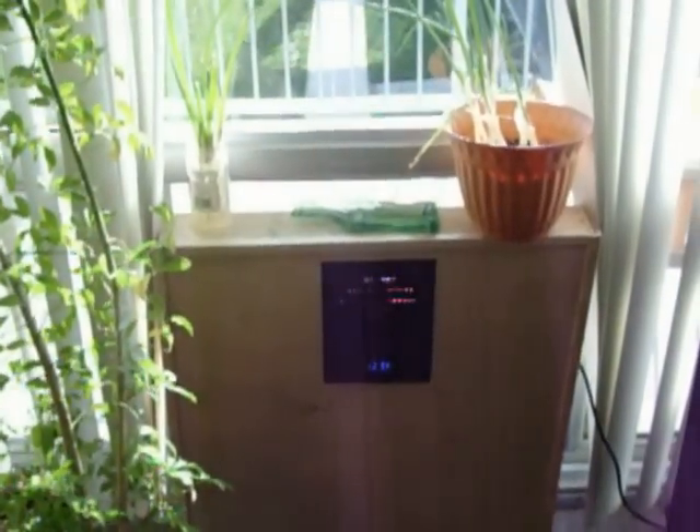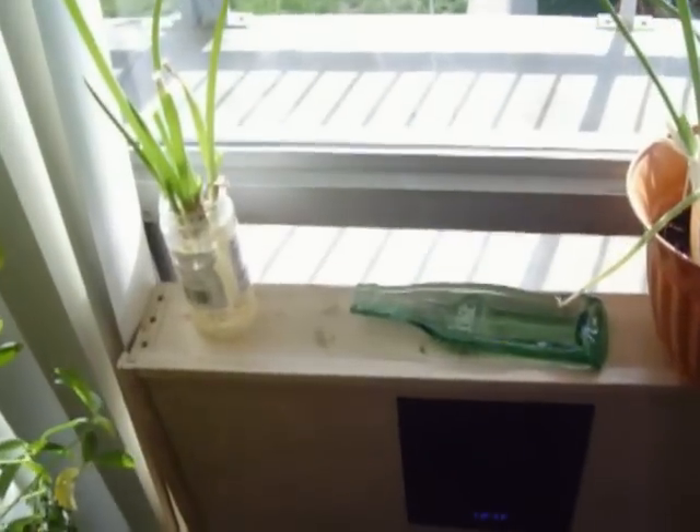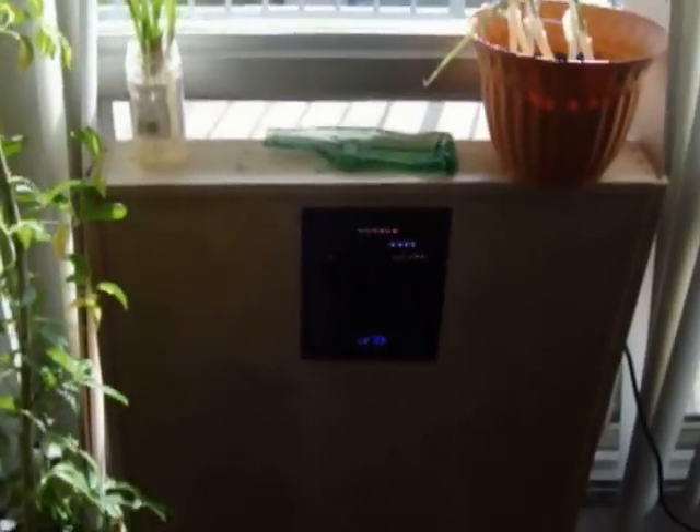Our little plants actually love their new friend. And it melted my coke bottle. Gotta call the people at Coke and tell them about that.